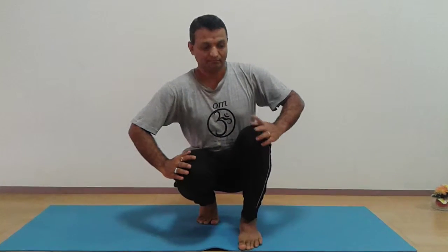First leg should be bent and you should be on your toes, and the other leg as shown. Hold your hands on your knees.